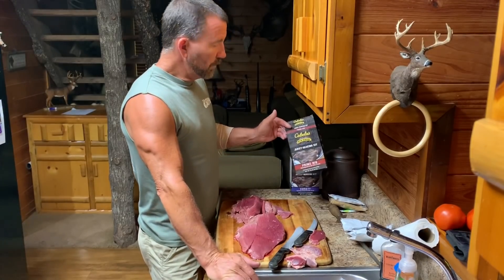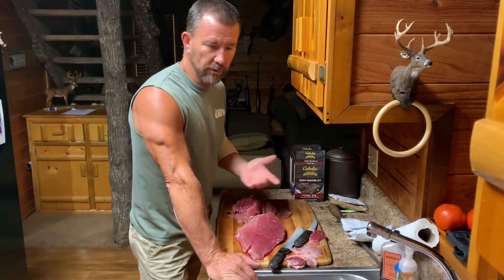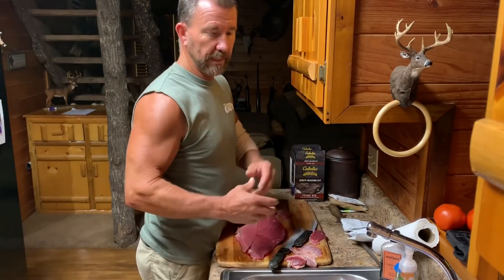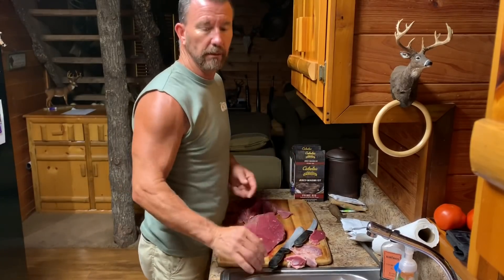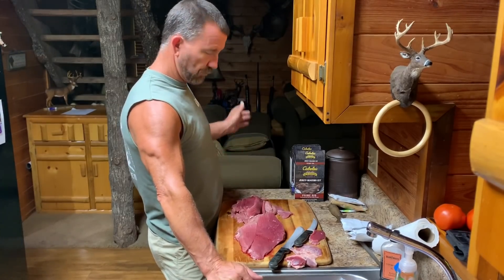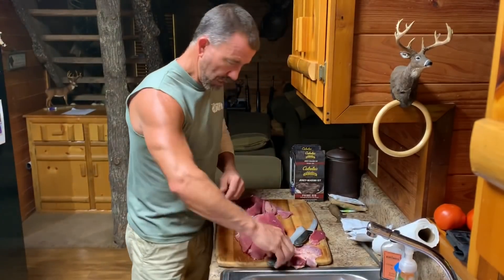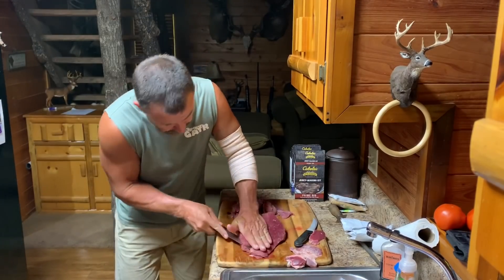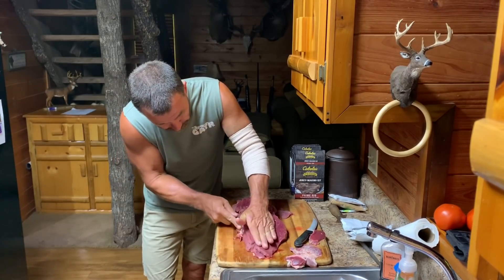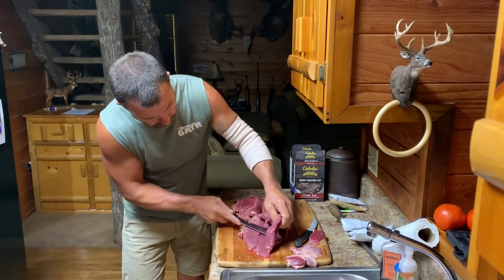We're gonna do it with this seasoning mix right here — each little packet does like five pounds of meat. I think I've got enough for about 20 pounds. They said it does turkey, beef, deer — whatever. We're fixing to use deer from Kansas and Kentucky. They said make it like an eighth of an inch thick. I don't think it's gonna make any difference if you get a little bit thicker or thinner than that.